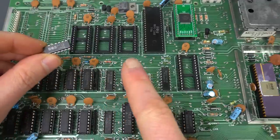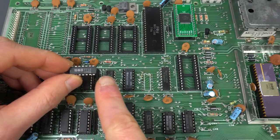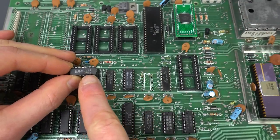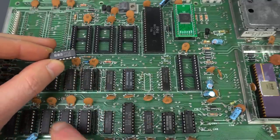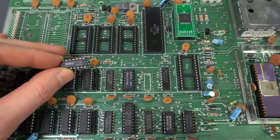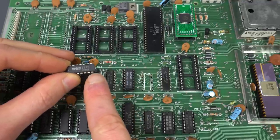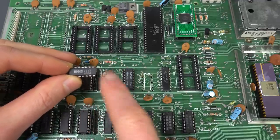Actually, I changed my mind. I decided that instead of desoldering the color ROM, I would desolder this chip next to it, U27, just because it's a MOS chip. Seriously, whenever you have any doubt, those are very unreliable. So if you get to a dead end or at a place that several chips could be suspect, start with the MOS ones. It's not the first time that I've repaired a Commodore 64 blindly by pretty much looking at what I have left, picking the MOS chip, and that was the bad one.